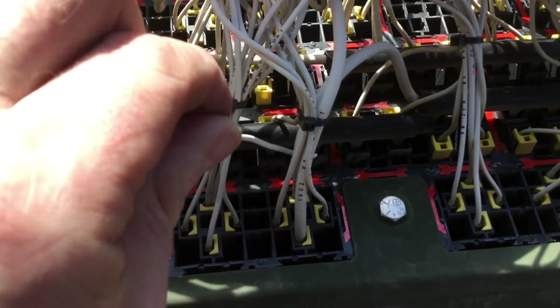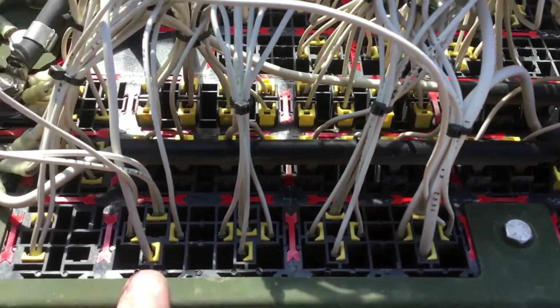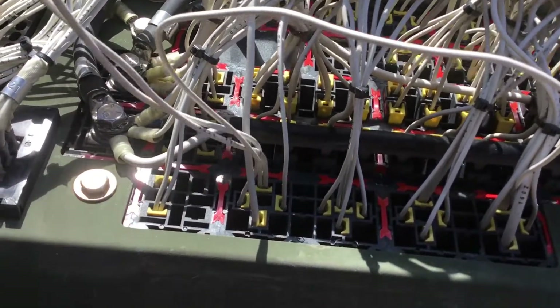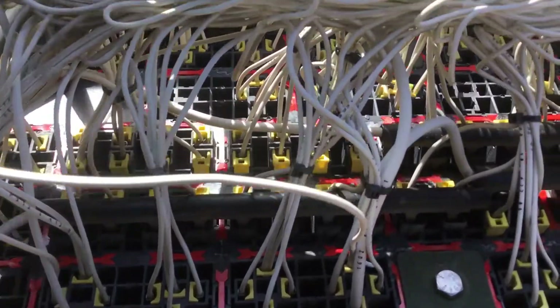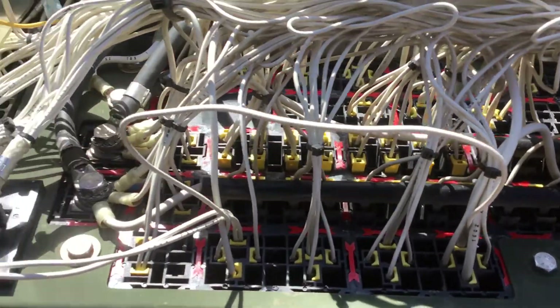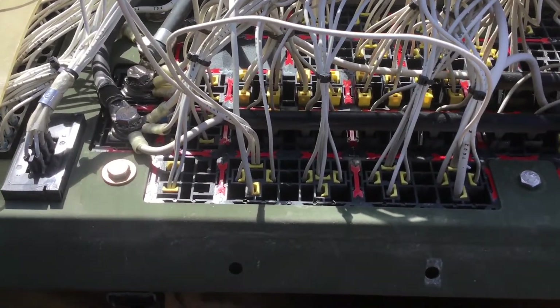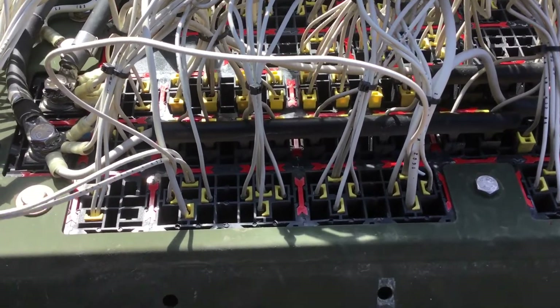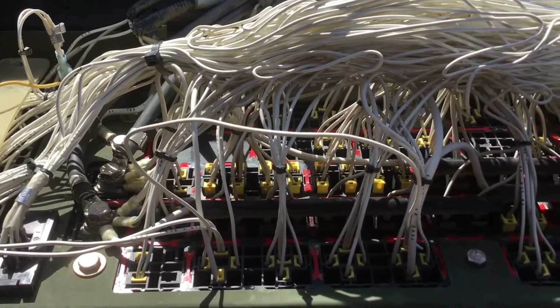I'll splice it into one of these two wires here. So when you turn on the main switch, K2 will energize, but so will K12. K12 will then give me switched ignition output on this pair of wires that I will run down through the dash to a small terminal block or fuse block that I can then attach different accessories to for switched 12 volts.